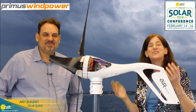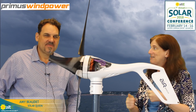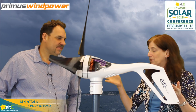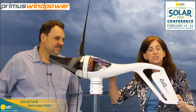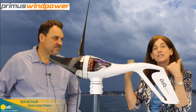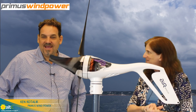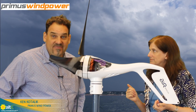Hi, this is Amy at the Alt-E Store. We are here at the 7th Annual Installer Conference 2018 and I'm here with Ken from Primus. We're going to talk about some of the different blade options for the Air family. We just did a video talking about the wind turbine in general, so you can check that out, and now we're going to talk about the different blades. I'm Ken from Primus Wind Power.